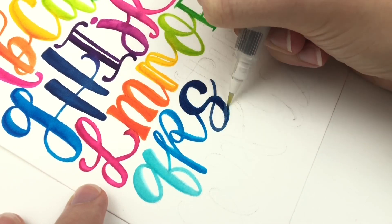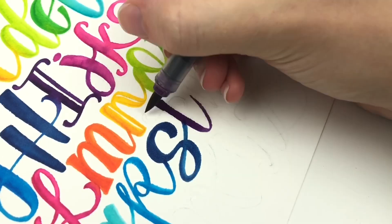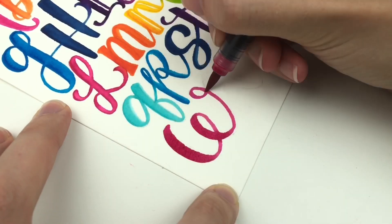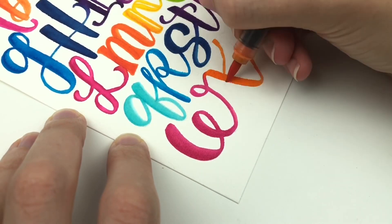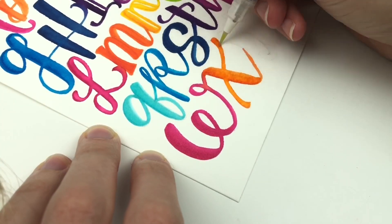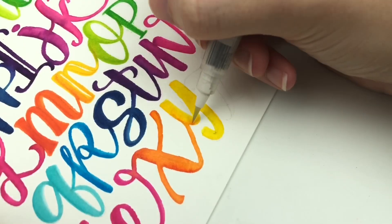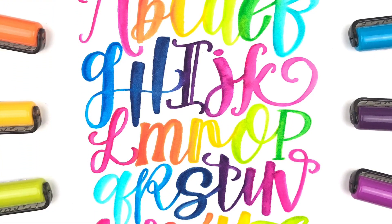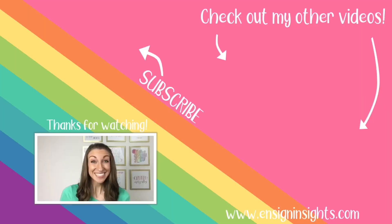I hope this video gave you some options so you could see what you want to do. Let me know in the comments below if there are any other papers that you love that I didn't use, or let me know which paper here you want to use first. Thank you so much for watching — I appreciate you being here. Thank you for subscribing to my channel and I will see you next time.